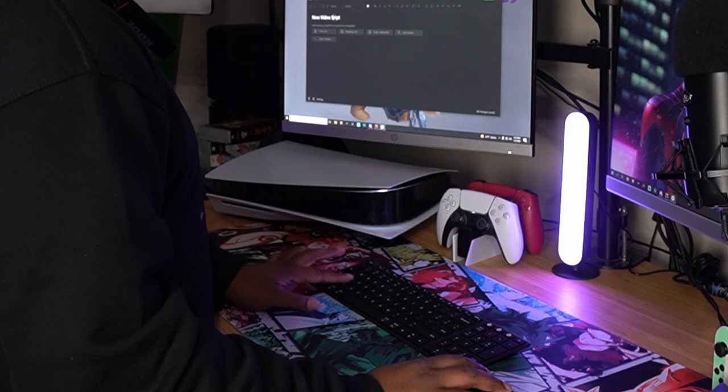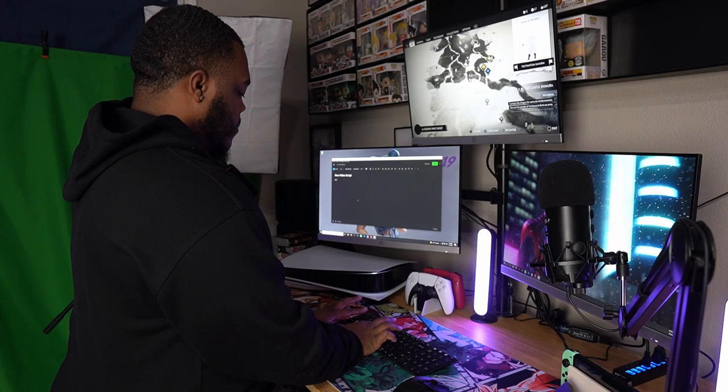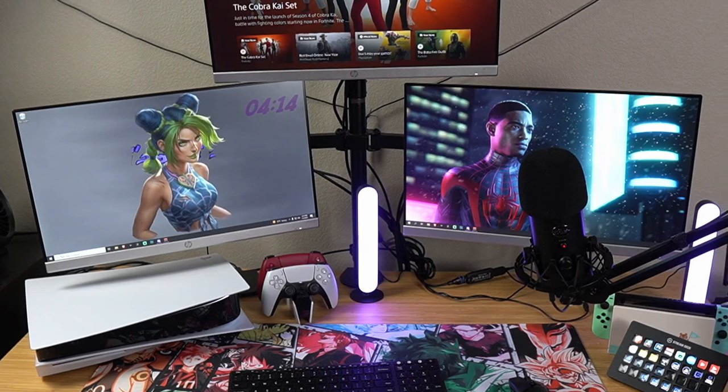Honestly, within the two to three weeks I've had this desk it has changed my workflow and my productivity when it comes to actually wanting to record more content. It's just way easier — I can come over here, hit the record button, have all my mics set up, and record a video. It also made life simpler compared to my old desk, and it's less space-consuming. I had an L-desk before, but this desk is pretty big — great for figure reviews and b-roll.